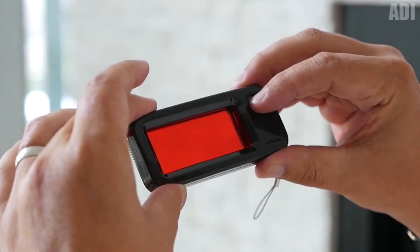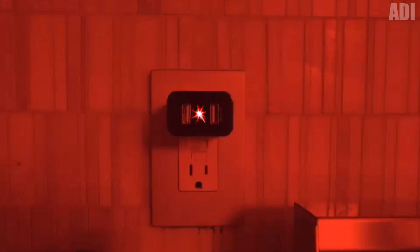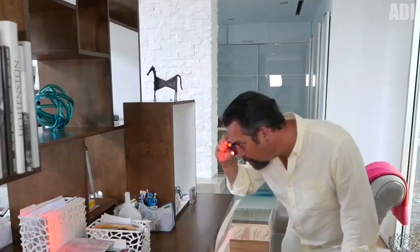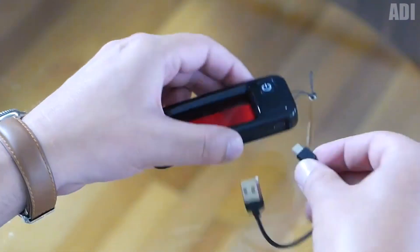You could see this gadget in some films about thieves or detectives. It is a real camera detector. Charge it, bring it to your eye, and look through it at the environment. Due to the special structure of the mechanism, it quickly determines the working cameras around you. They will be detected by a glow that cannot be confused. If this thing really works, I would like to play with it — just to play, really.